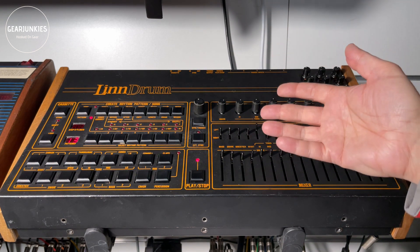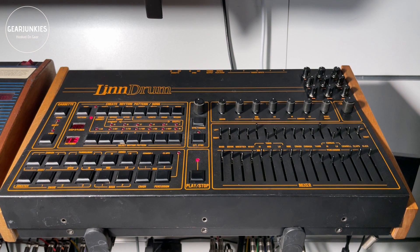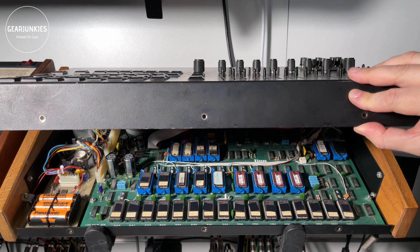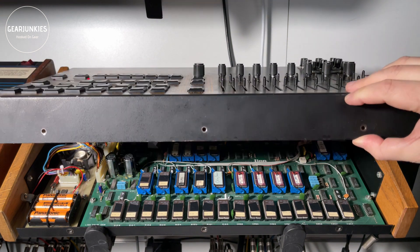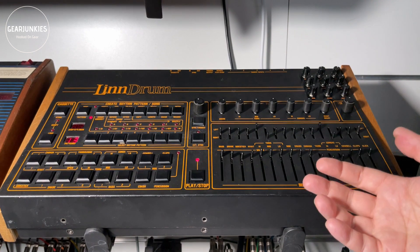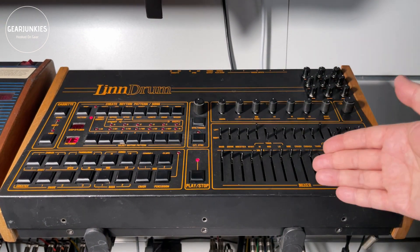But this is of course the charm of these old school drum sounds. Some of the longer samples that you can see here are in multiple EPROMs. The crash and the ride each take 8 EPROMs and they cannot so easily be replaced, as you will need to divide the new sound into 8 parts, program them separately and install them in the right order.